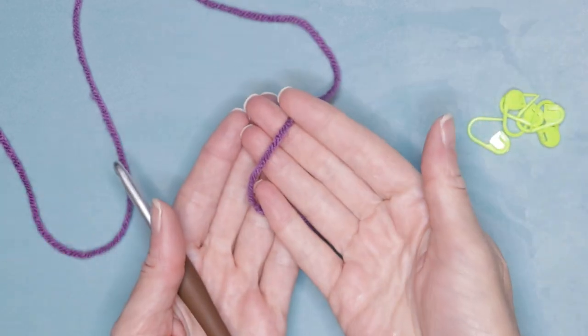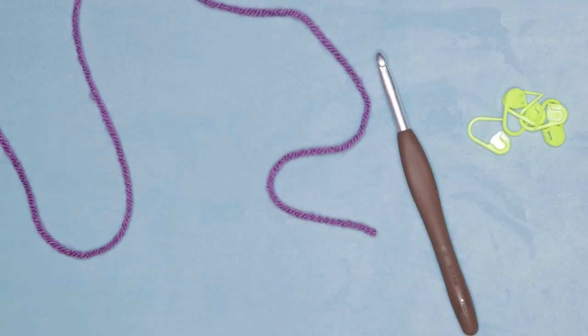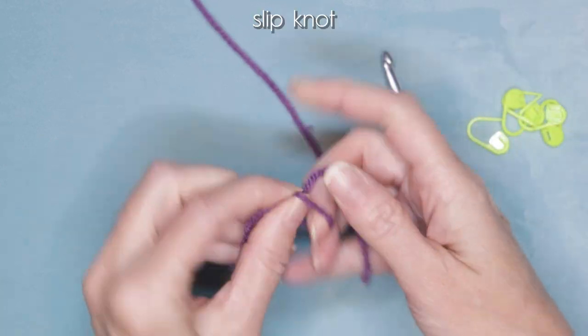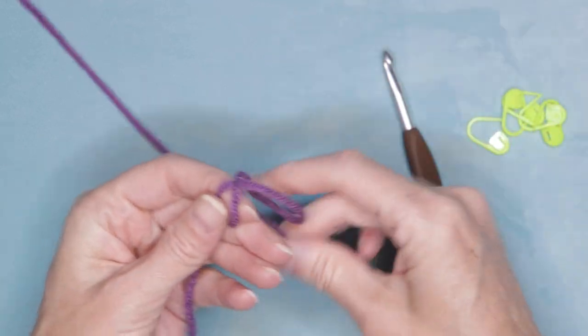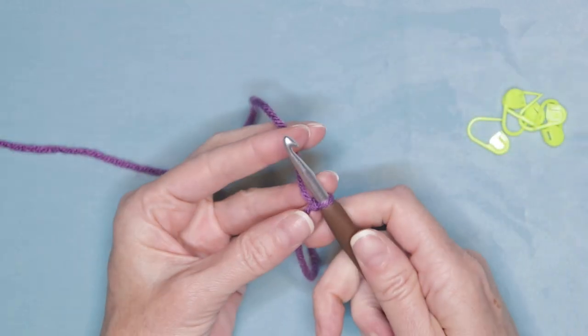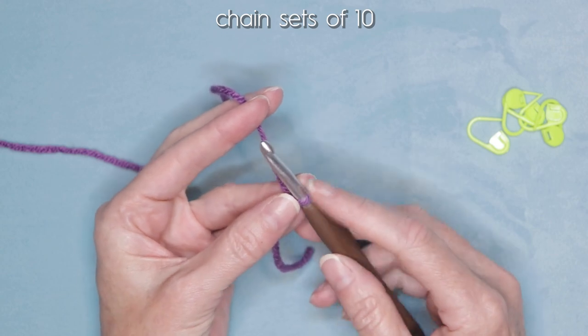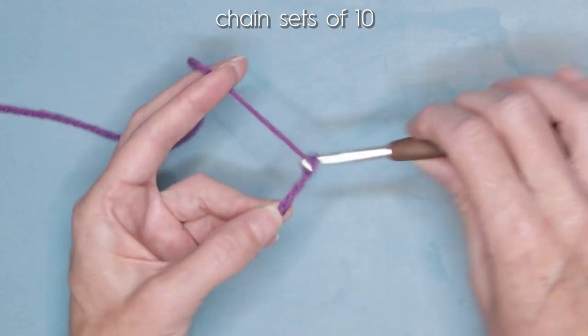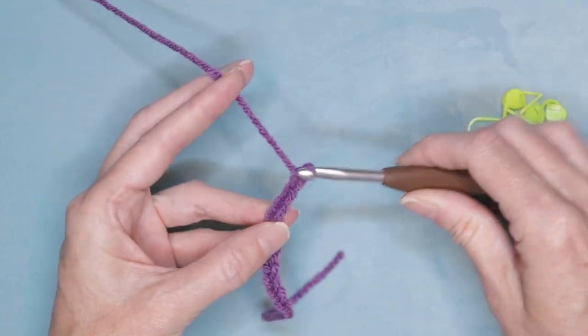Grab your stitch markers, hook, yarn, and written pattern if you're following along. Start by making a slip knot, leaving a long enough tail to sew in with a needle later. Shrink that down, pop it onto your hook, and chain 10. This pattern is a multiple of 10, so chain 10: one, two, three... nine and ten.